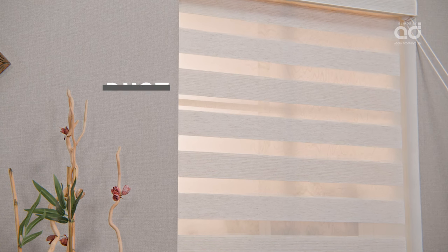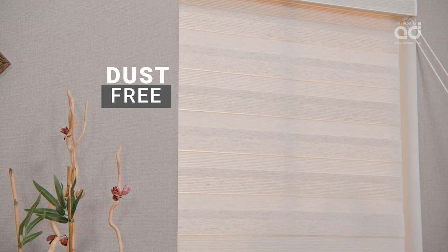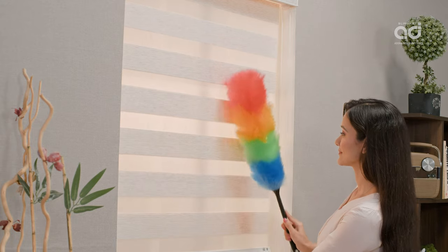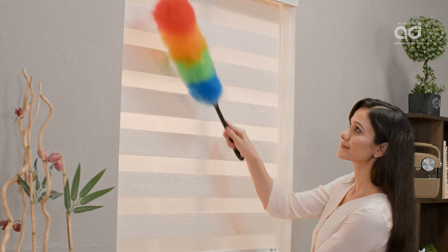Sonatine Blinds do not catch dust easily as the blind fabric comes with a unique coating, making them easy to maintain, requiring only feather brushing or vacuum cleaning.